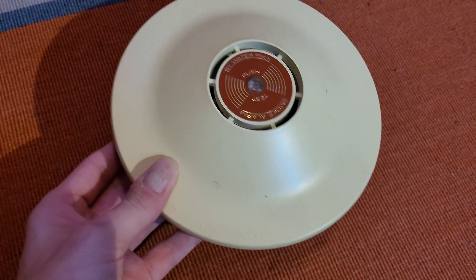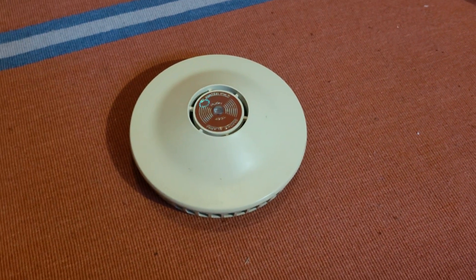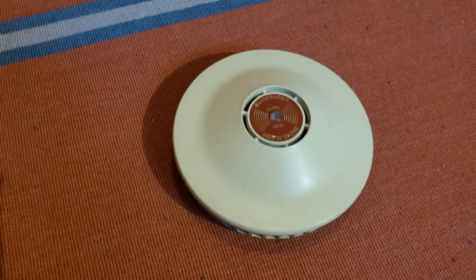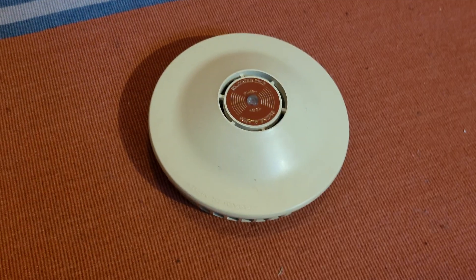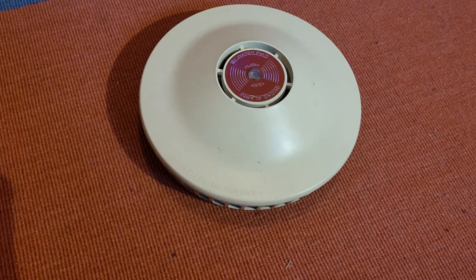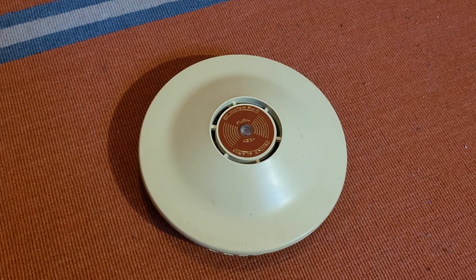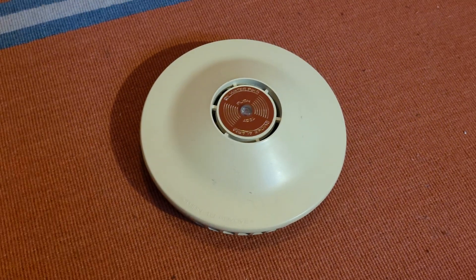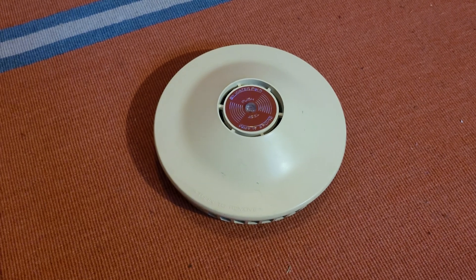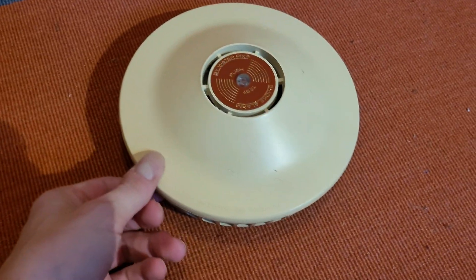This was made in, I think, about 1977 — that's when most of the paperwork from the ones found new in box is dated. If that is the case, this is probably one of the very first alarms to use an electronic horn rather than an electromechanical squealer horn, at least of the battery-powered types.